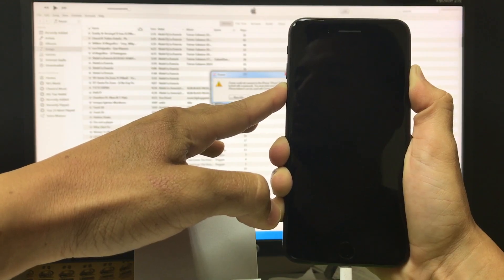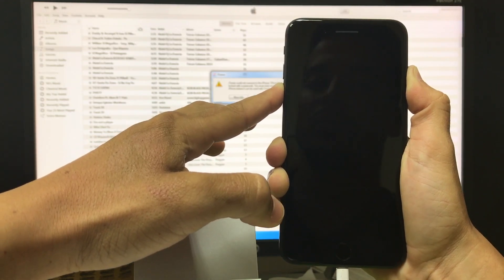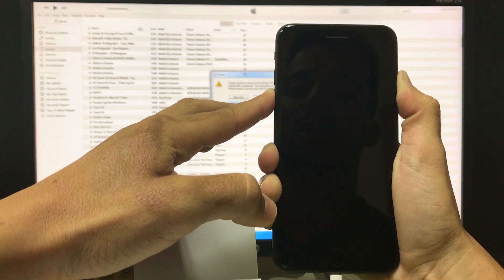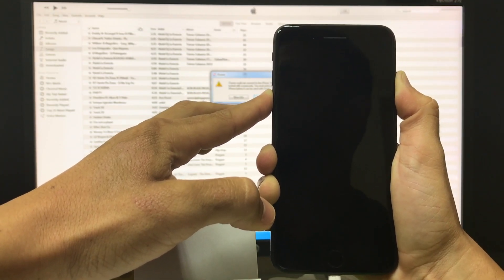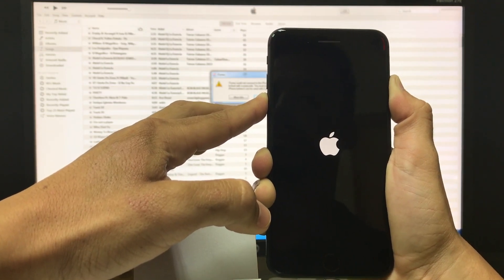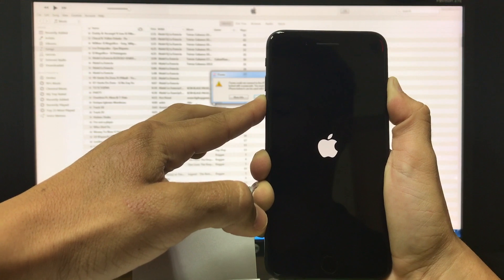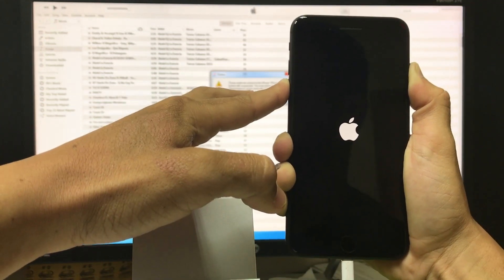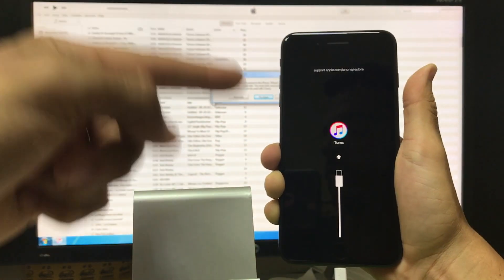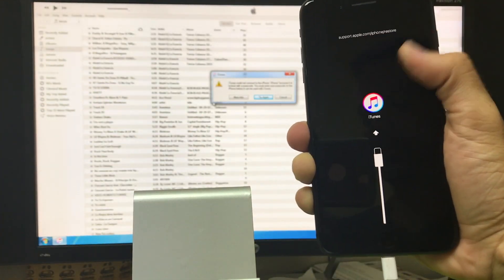If the volume is up on your computer, you're going to hear two sounds — the first one when it disconnects and the second one when it powers on and connects. Continue to hold when you see the Apple logo; keep holding volume down and the power button. Once you see 'Connect to iTunes', you can let go. It is now ready to reset and restore.